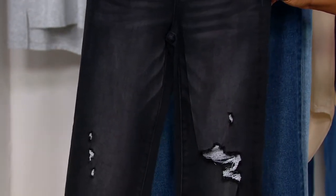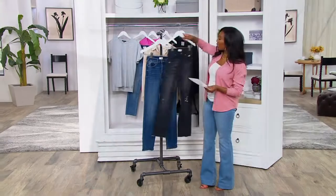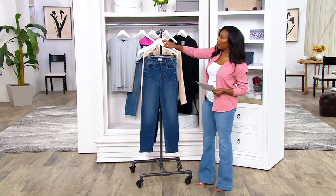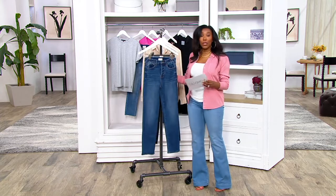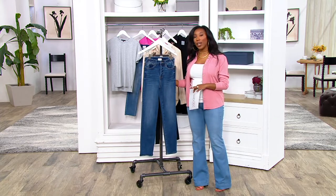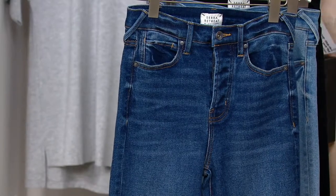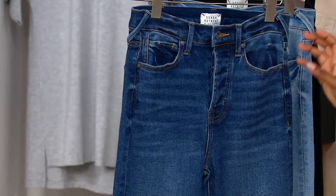These are 67% cotton, 27% polyester, and 37% rayon with a touch of spandex — just 1% of spandex. And your inseam is 26 inches, no matter which size you get, saving $48.28 off of our QVC price.